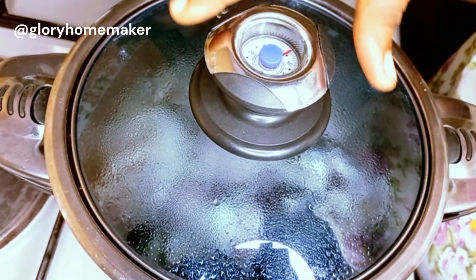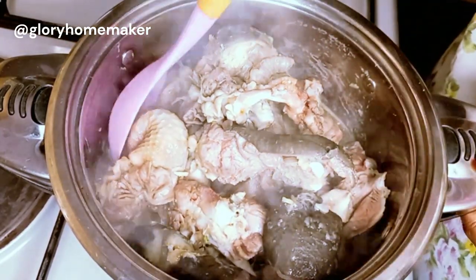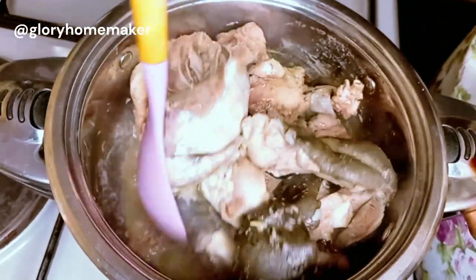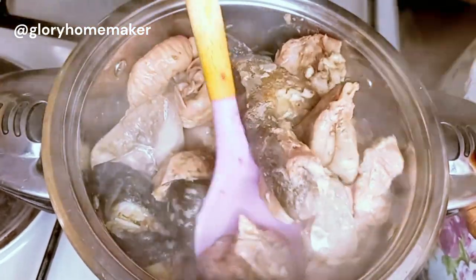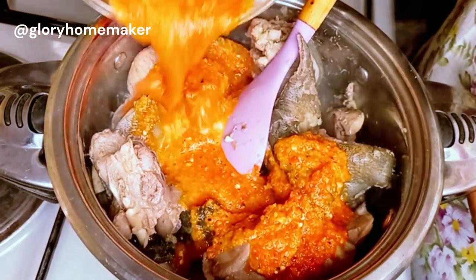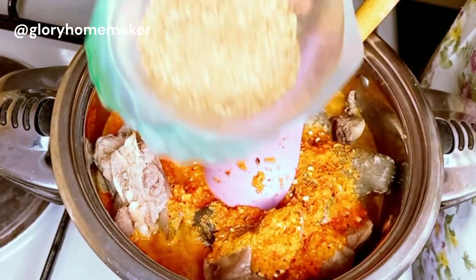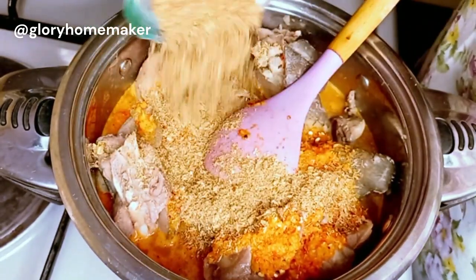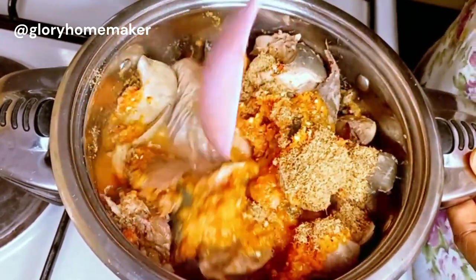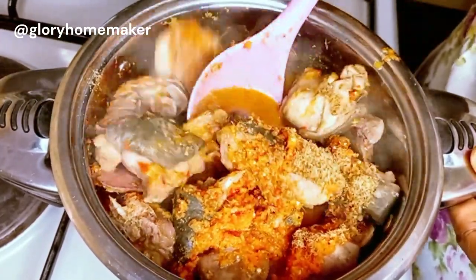Five minutes later this has simmered well enough — you can see it generated its own water. I'll give it a stir. This meat doesn't take long to cook at all. Now we add all the blended ingredients — the habanero peppers, garlic, ginger, uziza, and all of them. I'll also add in the blended crayfish. Stir to combine properly. If you're using a protein that is tougher to cook, allow the meat to get a little bit tender before adding the blended ingredients.